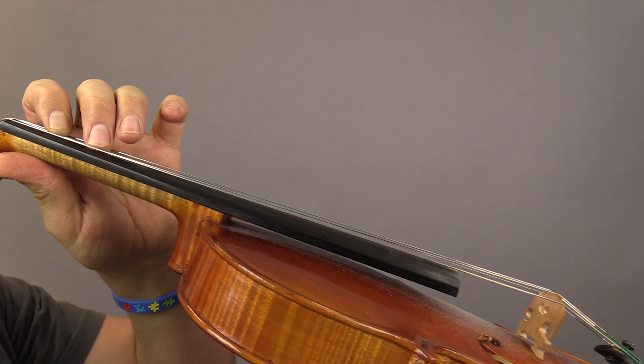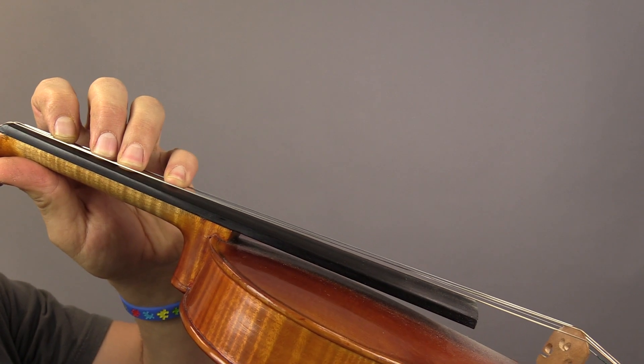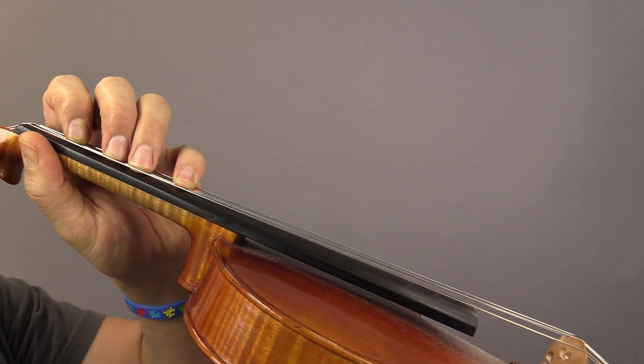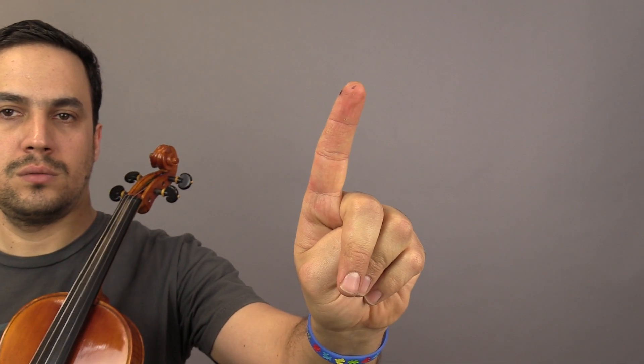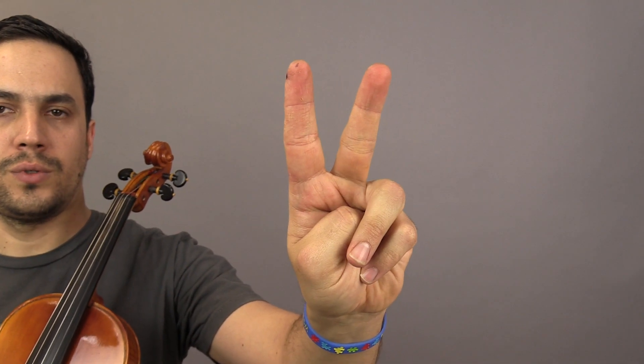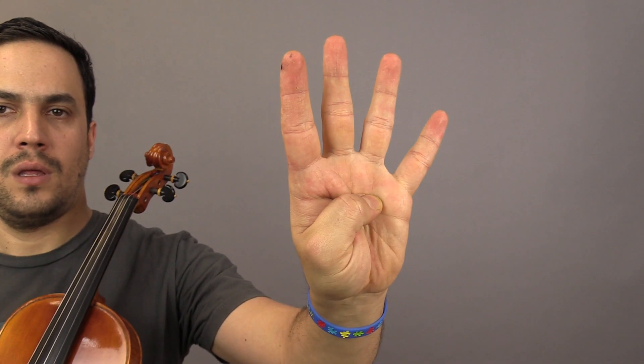We have finger number one, number two, number three, and number four. Even though we have five fingers in the hand, we're gonna use for playing over the fingerboard only these four: number one, number two, number three, and number four.